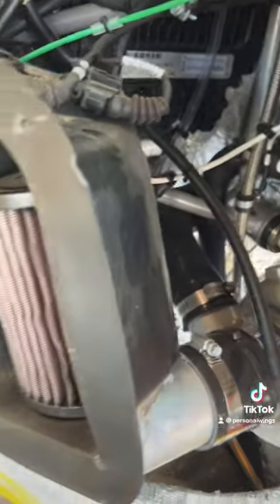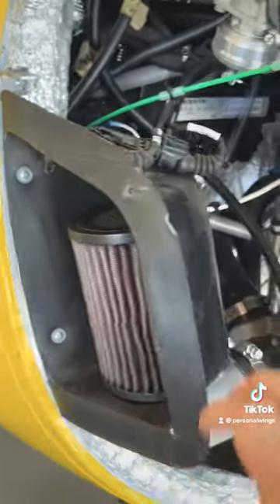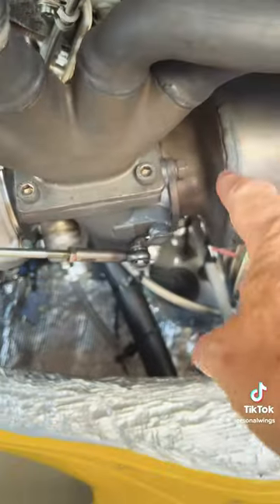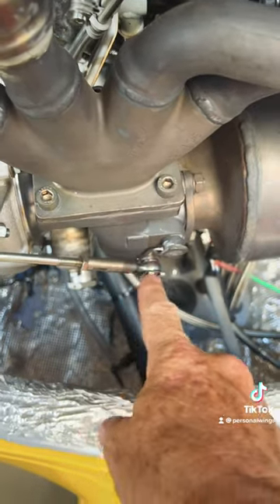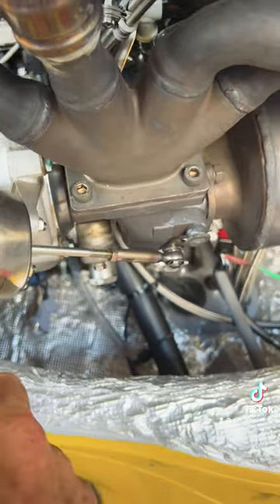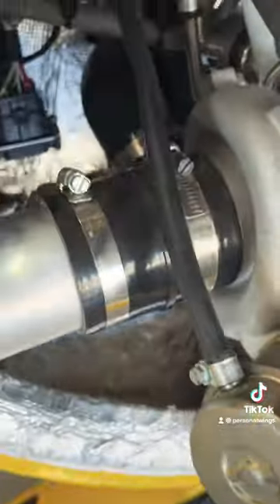Here's our turbocharger, and through here we have the air filter for the air intake for the induction system. The exhaust air comes through here from the exhaust manifold, goes through a wastegate controller — also through a wastegate — and is controlled here by this wastegate controller. That's the hot side of the turbo. The cold side goes into the engine — 141 horsepower.